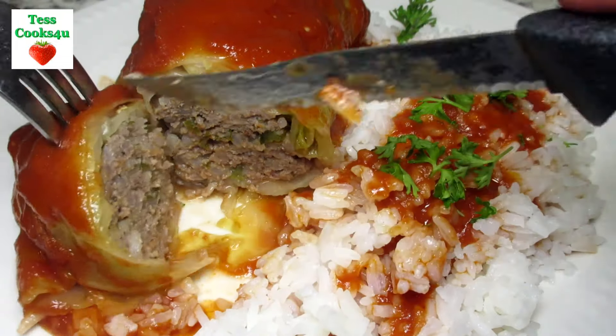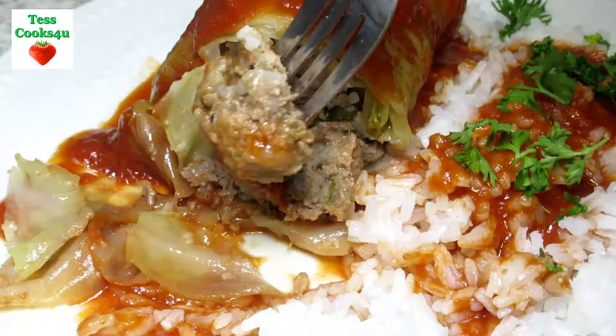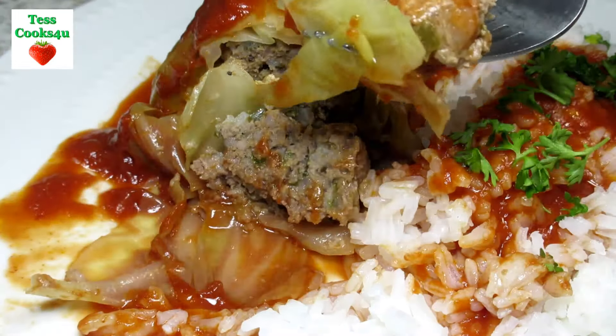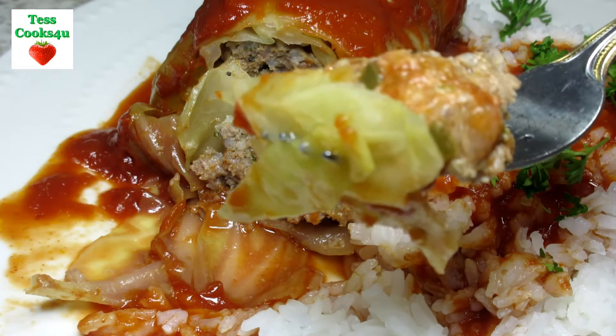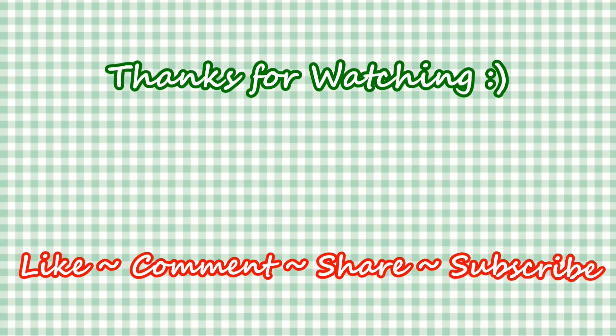If you like this cabbage roll recipe please hit the like and subscribe button. Remember to hit the bell next to the subscribe to make sure that you get my future video recipes. You can also find me on Steemit, Facebook and at my website. Feel free to share this recipe and my channel with your friends and family. And until next time, much love!